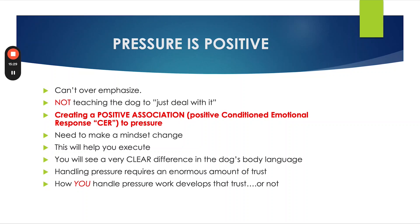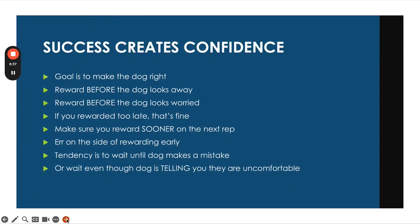For them to handle pressure requires an enormous amount of trust. So if I'm going to leave my dog out there in the ring and walk away from them and there's going to be pressure out there, in order for my dog to stand there and feel pretty good about it, they have to trust me implicitly. And that trust is created by how you handle the pressure work. So when you're working on pressure work,